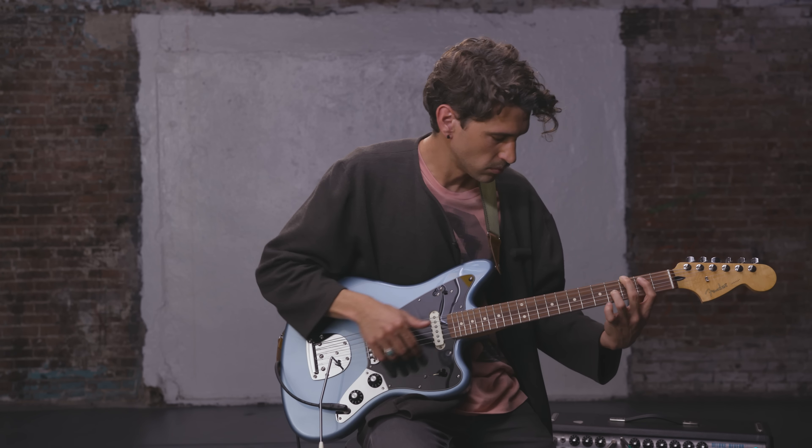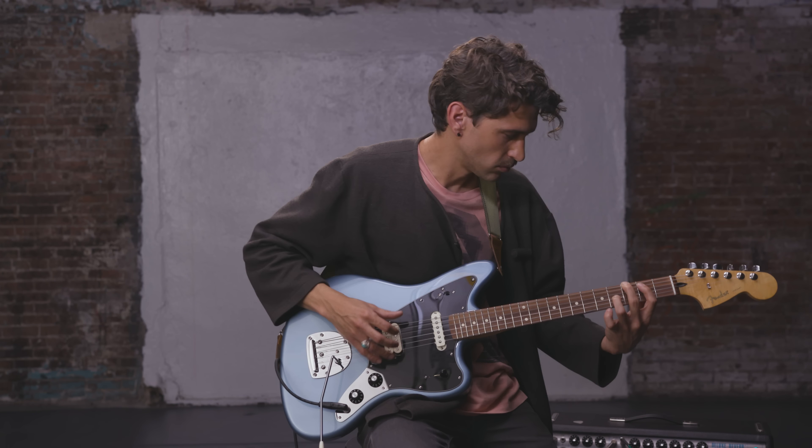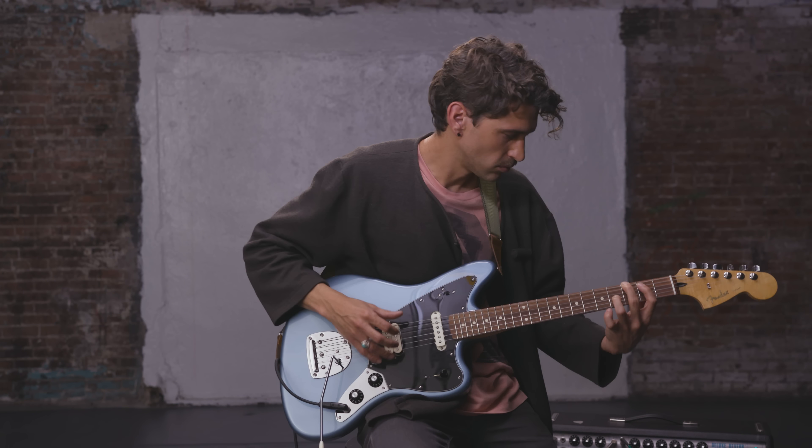By just looking at it, what I really like is how simple it is. I love simplicity — the less knobs the better. I love that it's just volume, tone, and a switch.